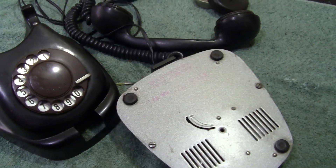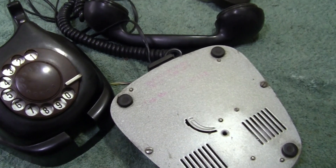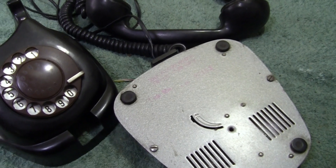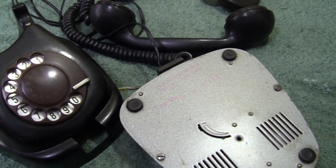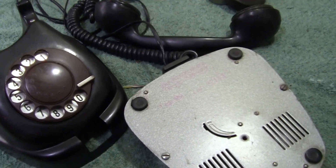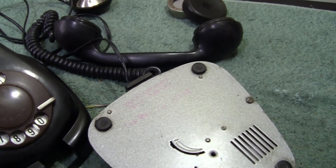Hi and good morning. Another little visit upstairs to the collection. I keep finding them. This time we've got a phone from the 1960s.